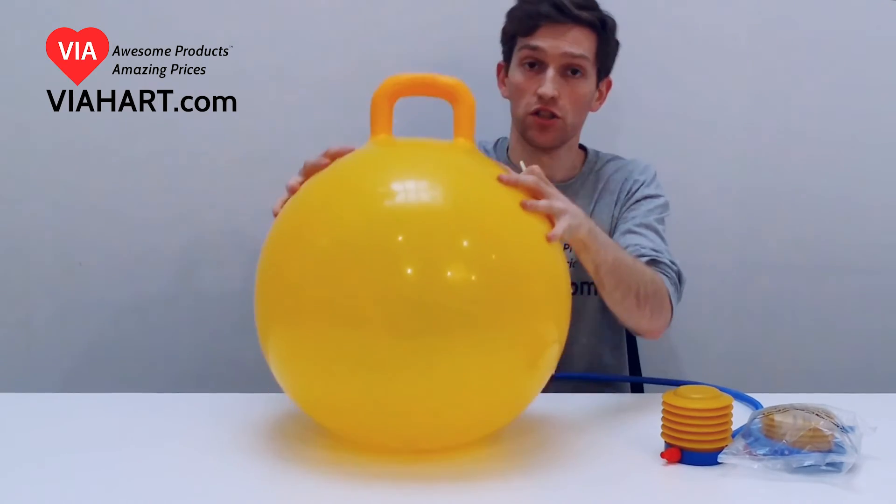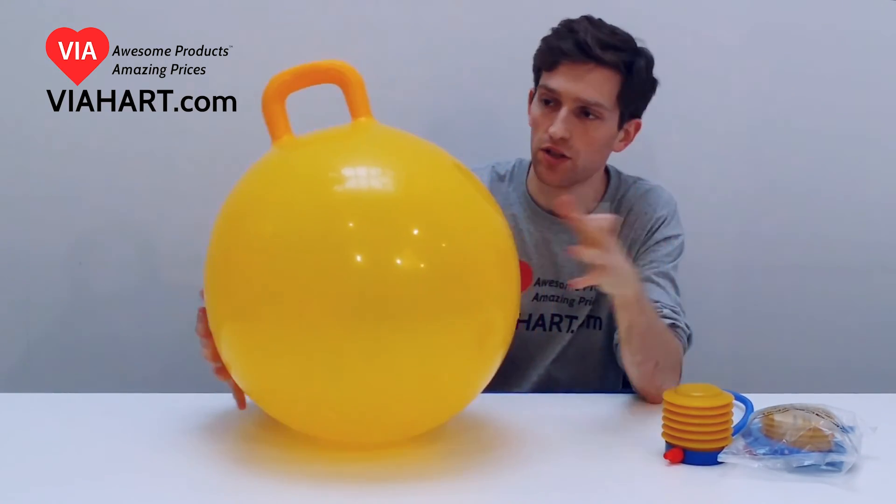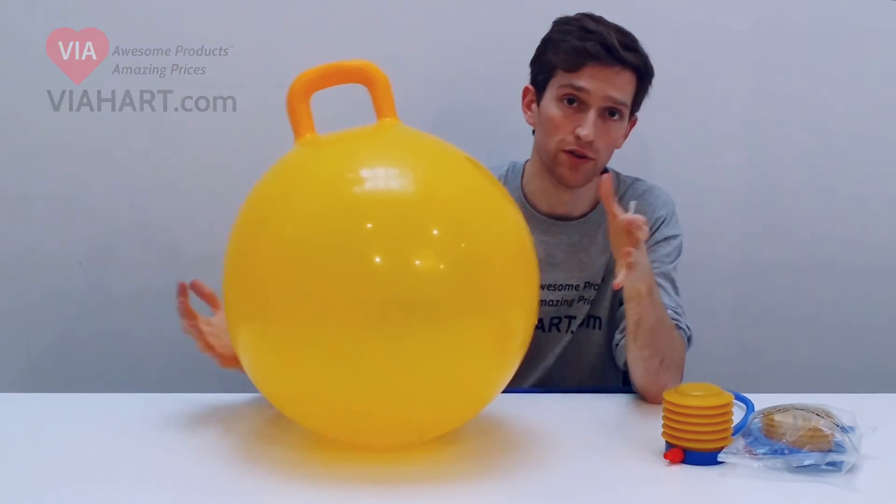That's it. And actually, you can put quite a bit of weight on this. I can sit on it myself. It doesn't pop or anything like that. So it's a safe and good quality product. Great for the little kids.